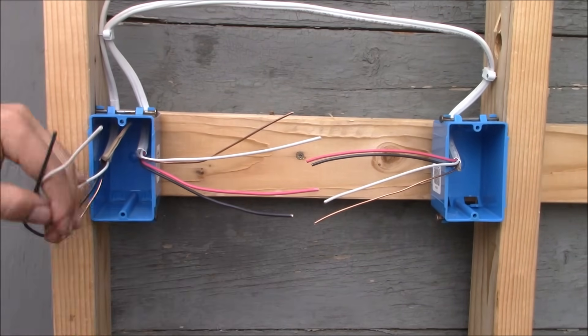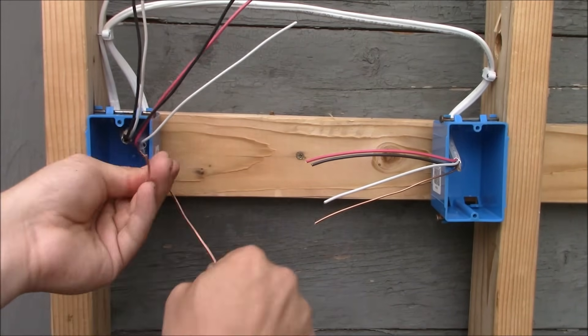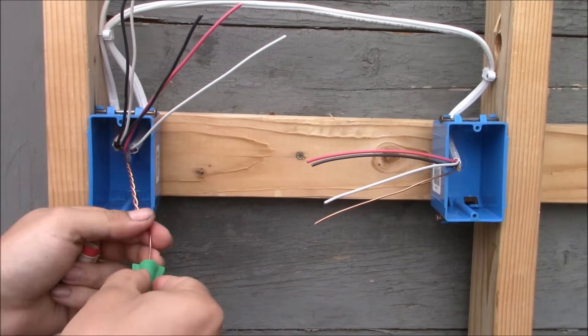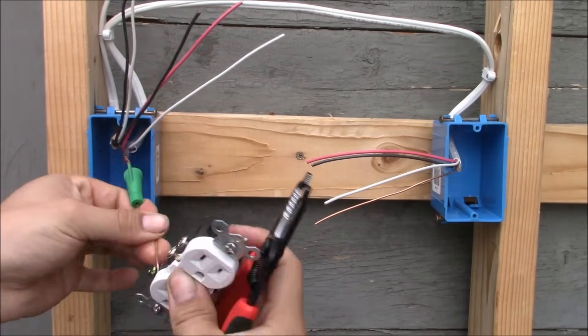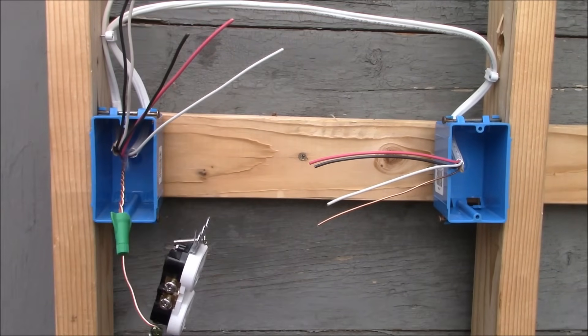The first thing I'm going to do is get these grounds together. We have a ground coming up from the power cable and a ground from the cable that goes over to the switch box. I'm going to twist all these together and splice them using a green wire nut. Then I'll take the ground wire and go around the green terminal in a clockwise manner, crimp it, and tighten it down securely.